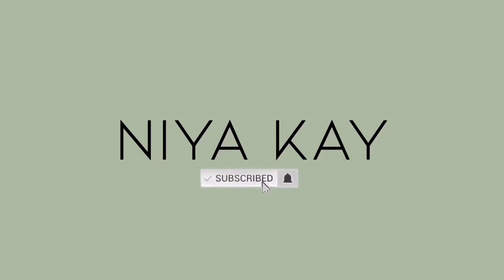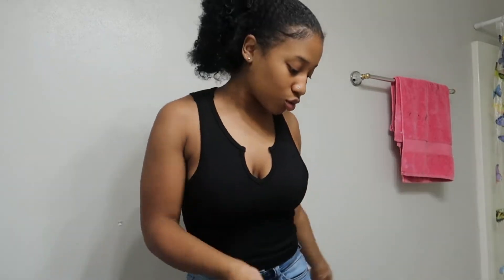Hey babe! I'm getting on here looking very rough, but okay. If you are new to my channel, welcome — make sure you like, subscribe, and join the sisterhood. And if you are a returning subscriber, you already a sister, so how you doing girl?